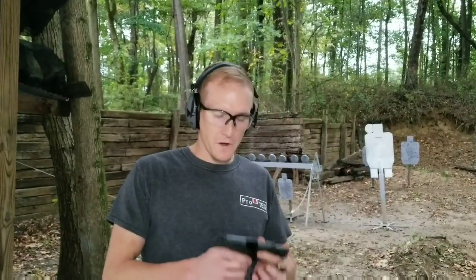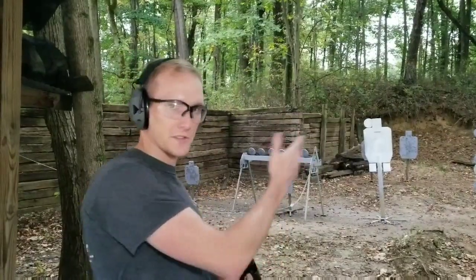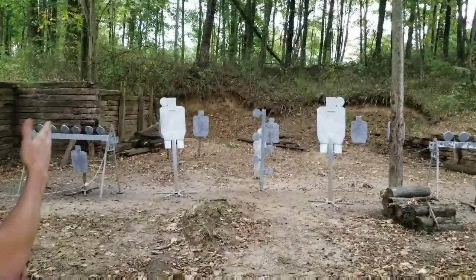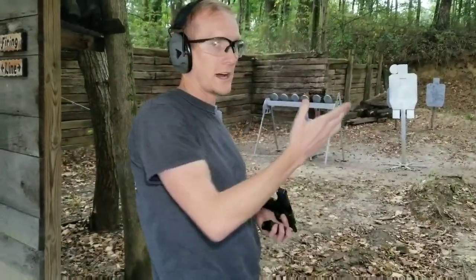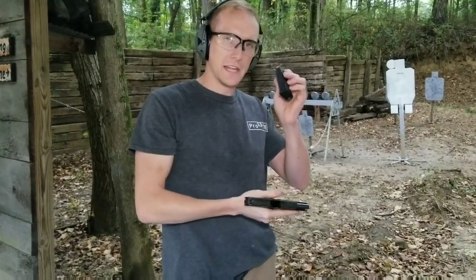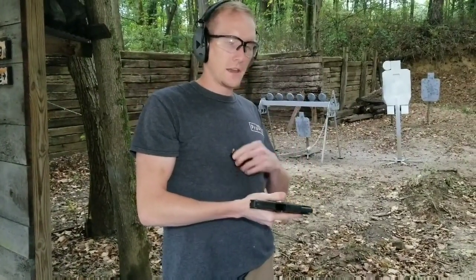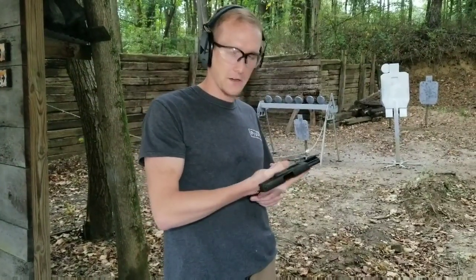First we're going to shoot the P365. I've got just two basic steel silhouettes. I'm going to do some center of mass hits, then take some headshots and shoot the hostage taker shots. I've got the 10 round and the 12 round mag, and then two flush fit 12 round mags for the 365 XL. So here we go.